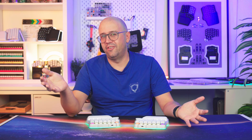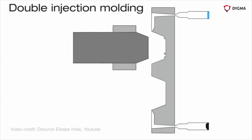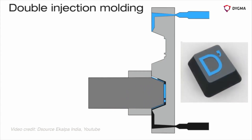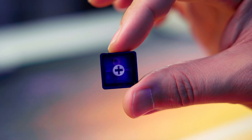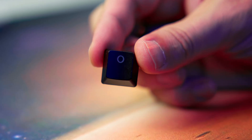If you want to avoid that, you need double shot keycaps. This technique uses two plastic injections — one for the legend and another for the body of the keycap. That's why it's also called double injection. If you use translucent ABS for the legend, you achieve that beautiful shine-through effect. The result is legends that never fade because they are literally part of the keycap.